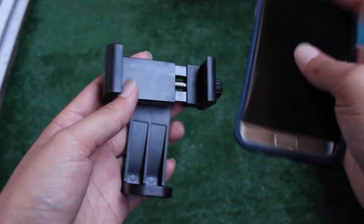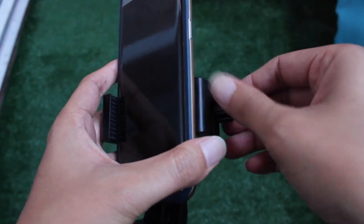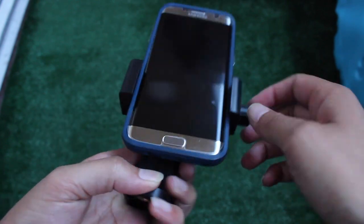I had a chance to use this for a couple weeks now and I'm actually pretty happy with it, especially for the price that I paid for it. It seems pretty sturdy and the adjustment knobs are pretty self-explanatory.